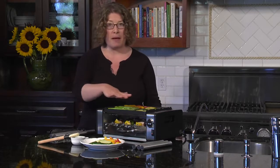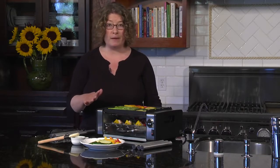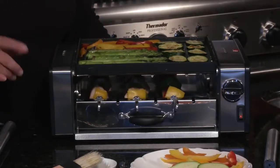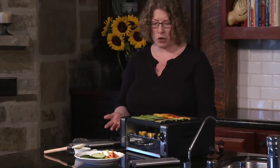You'll see on the top I happen to be grilling some fresh vegetables, but you could also do other things on here — you could grill meat, or even do bacon in the morning. This pan actually flips over and the other side happens to be flat, so on that side you can use it for things like grilled cheese, pancakes, or even French toast.